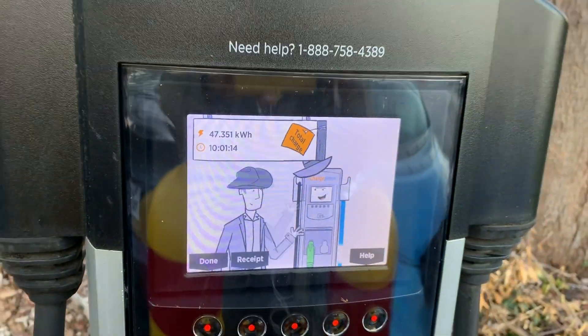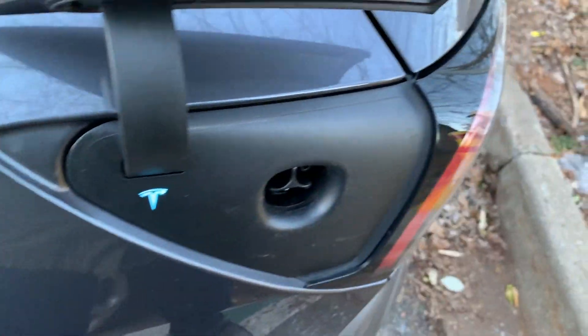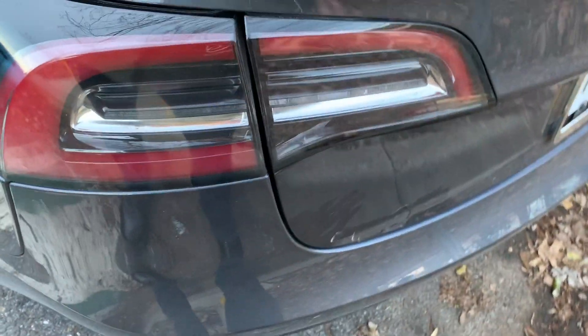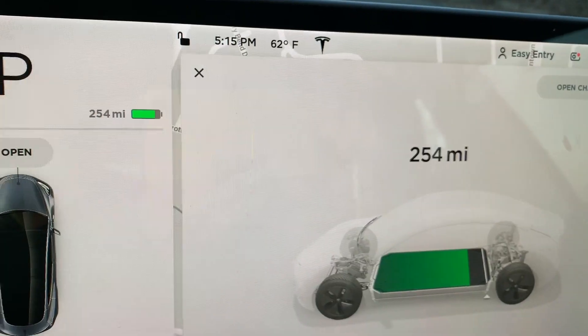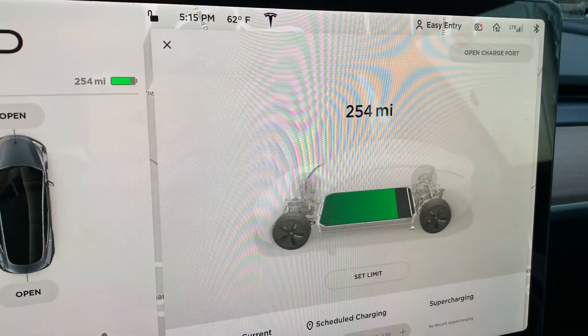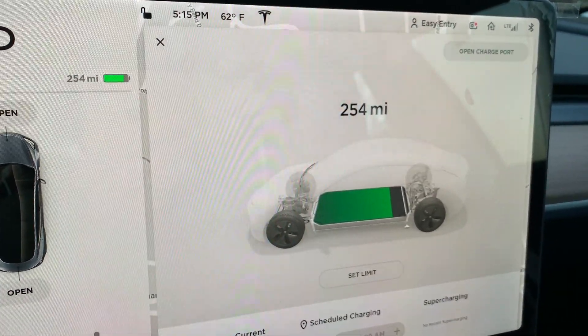I charged for 10 hours and got 198 miles of electricity. Although it is way slower than a supercharging station, it is a good speed for commuters like me to charge over the work hours.